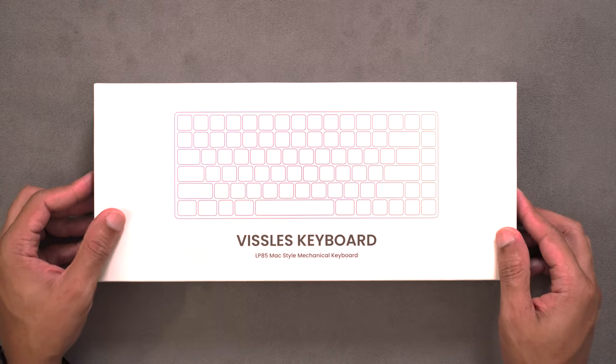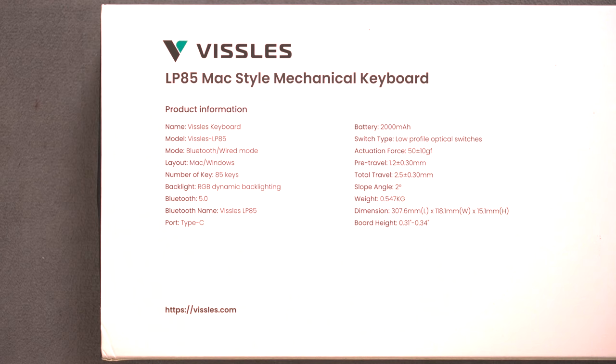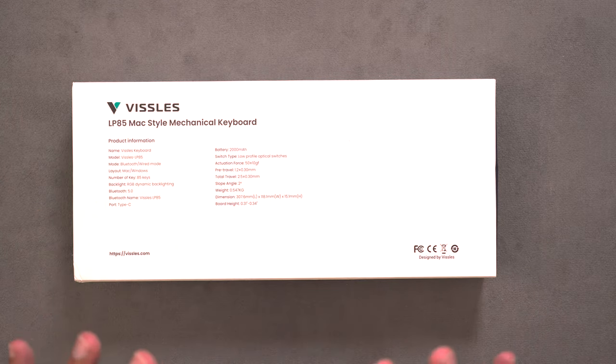The LP85 comes in a really standard box. You'll see a nice white sleeve that has a little preview of the layout. Around back, it's really interesting — you can see a full spec sheet. We have a 2000 milliamp battery, key travel of 2.5 millimeters, and a board height of 0.34 inches, so super slim — the thinnest mechanical keyboard I'm currently aware of. There are 85 total keys, hence the LP85 name — low profile 85. Also full RGB backlight with effects, Bluetooth 5.0, and USB Type-C.